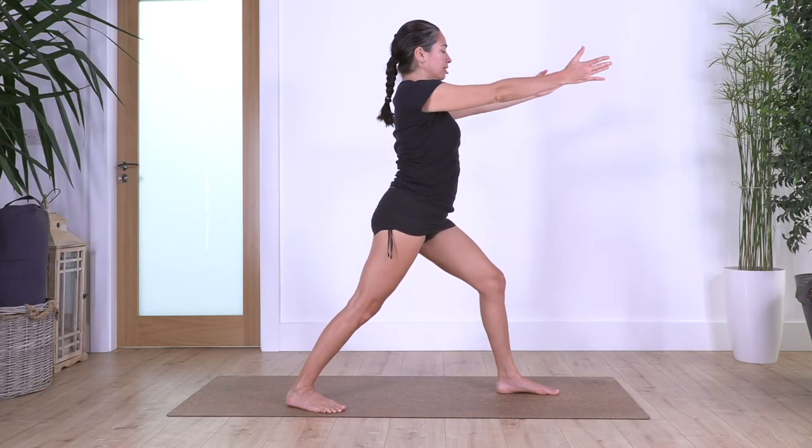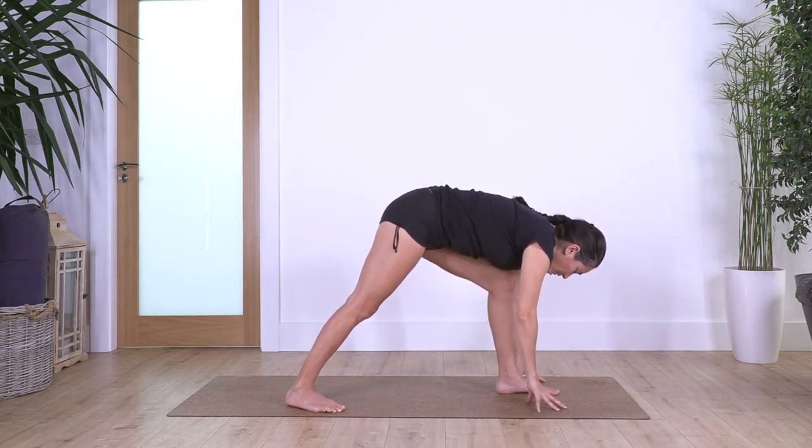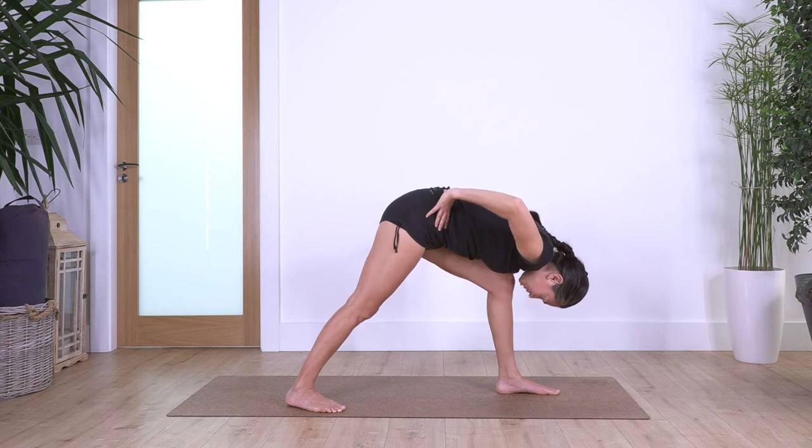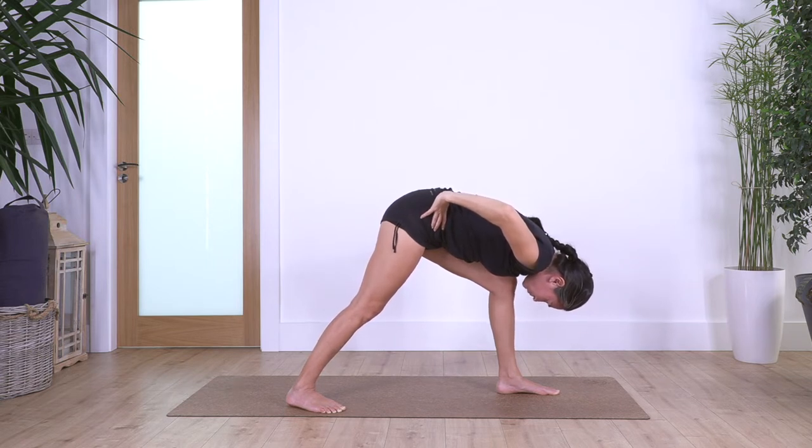Arms to the front, inhale, and exhale forward bend. If we cannot reach the ground easily we keep the hands on our hips. Let's hold for four and exhale, let's go for three and exhale, let's go two, and just one more.